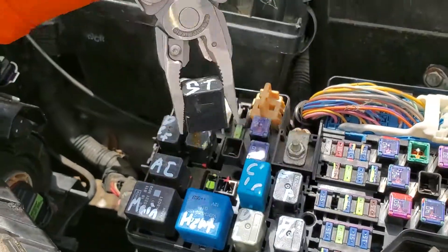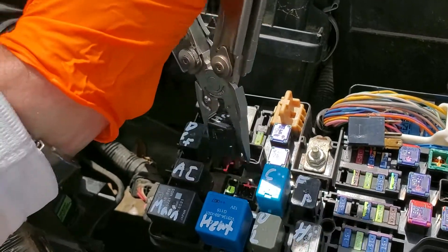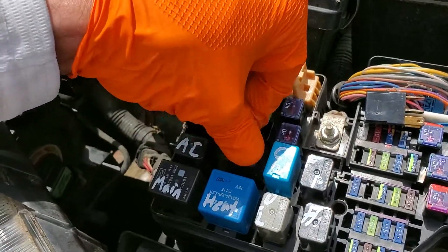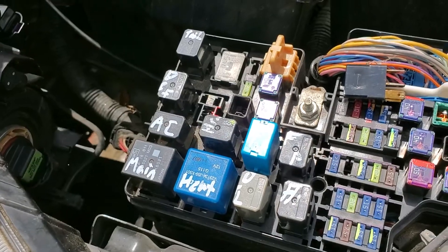Beyond that, what I'll do is I'll gently remove the relay and swap in another relay. Here I can take the horn relay and put that in place of the starter relay. If after I swap the relay the car is able to start, well then I know that the relay is probably the issue.